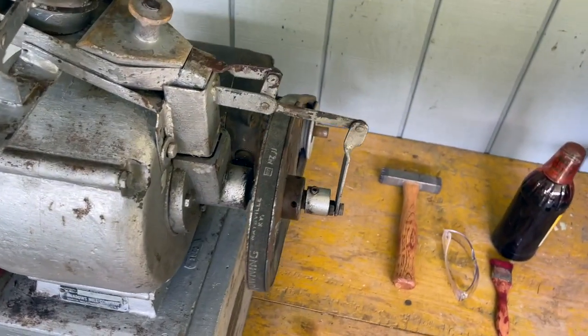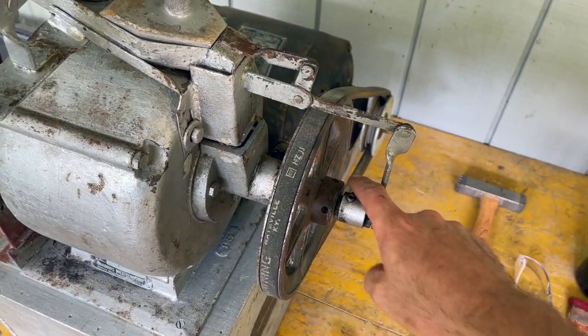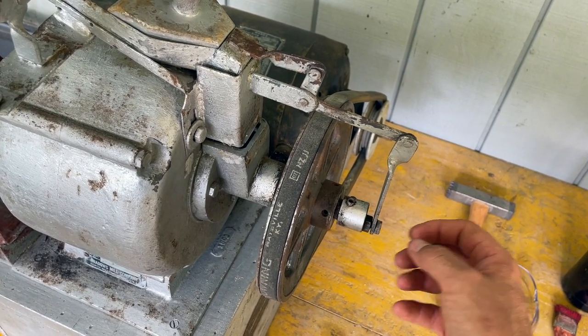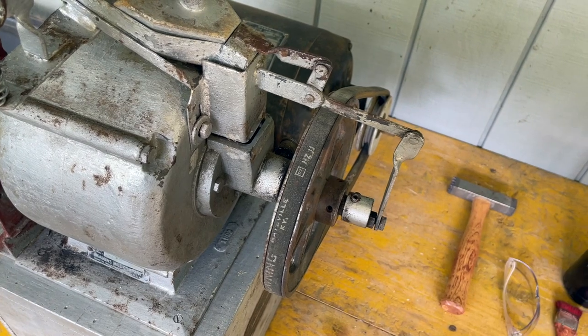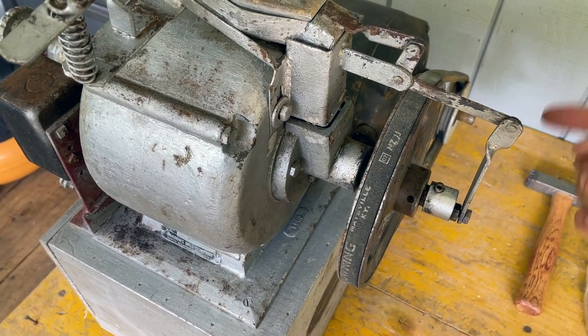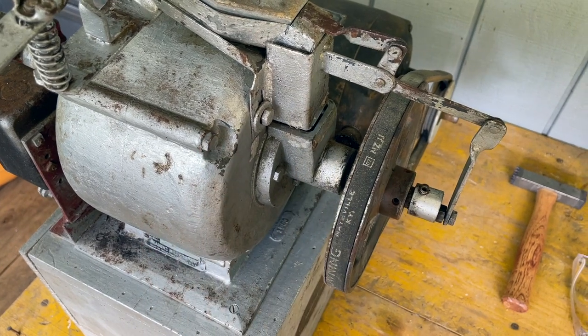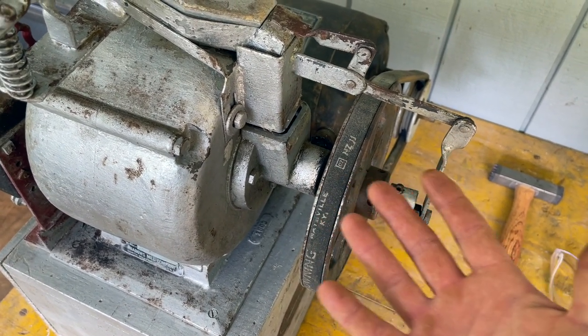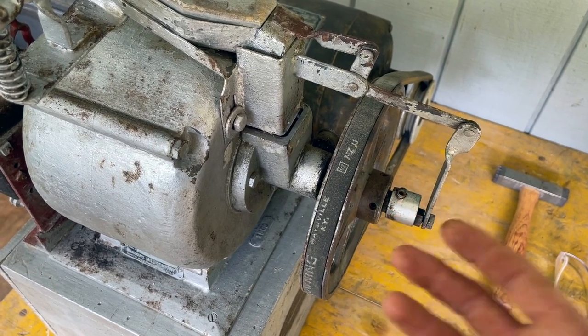The first thing we're going to do to take this apart is take out these allen screws so that we can take this eccentric off the shaft and pull this pulley off the shaft. Then we'll take out four bolts on the case and split the case in half, and that will expose the face of the stones so that we can go on to the dressing process.